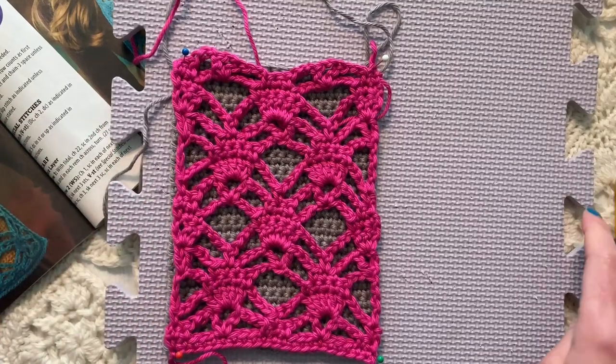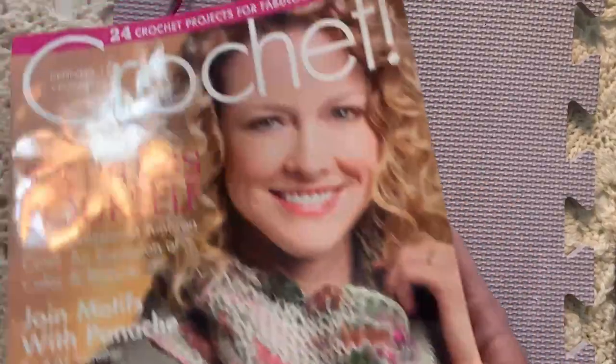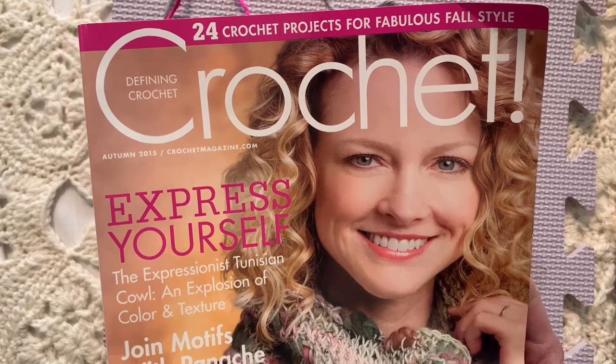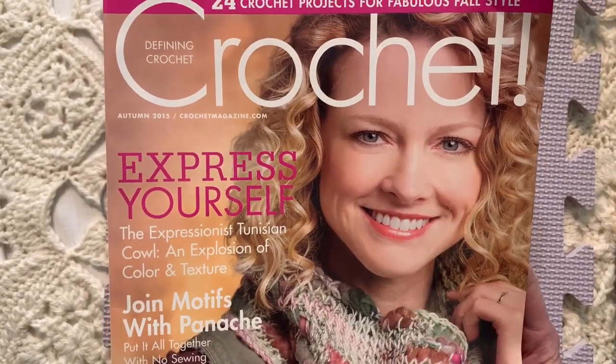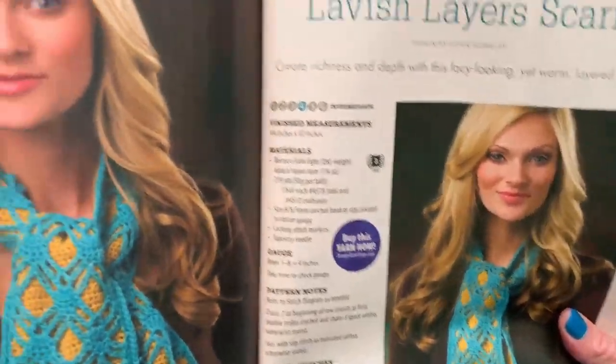Hi friends, welcome back to my channel. Today we're talking about the Lavish Layers scarf. This scarf was in Crochet Magazine, Autumn 2015, one of the first issues that I worked on when I was editor of this magazine, and this is one of my designs.